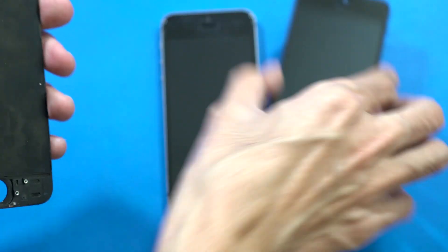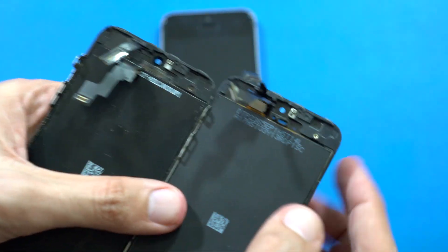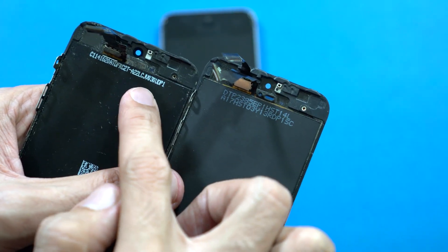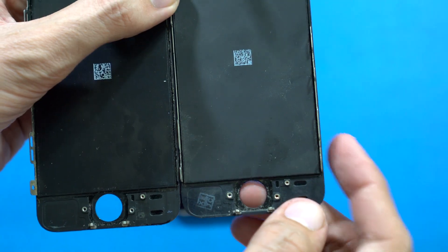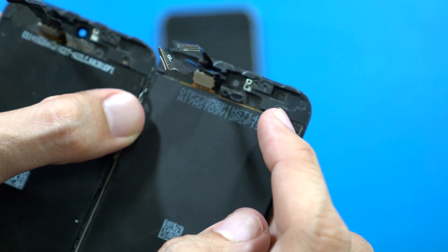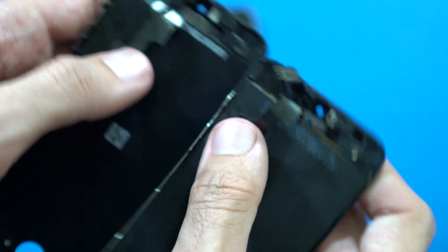The second difference is the information printed on the back of the screen. On the fake one, the font color is dull. On the original, the numbers are in a more pronounced format and the ink has a darker contrast. Also, on the back of the original screen there is no stamp or any other extra text, but on the fake one you can see a stamp and hard-coded letters and numbers.